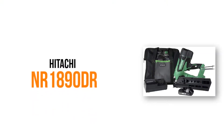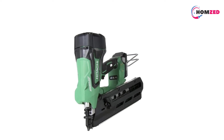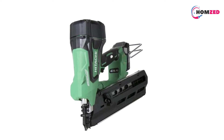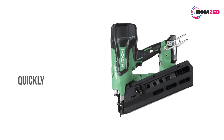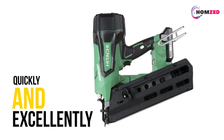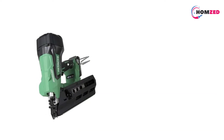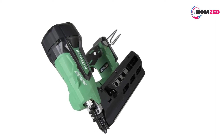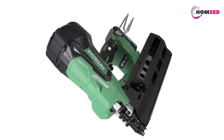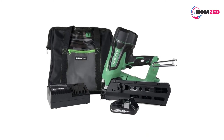Number 4: Hitachi NR1890DR. This 10.1-pound framing nailer, although heavy, is a great tool to own because it gets your job done quickly and excellently. It gives you the chance of choosing between the sequential mode if you need precision, and the bump mode if you care more about speed. It also has a 21-degree magazine that can carry 37 plastic strips of collated fasteners, and it accepts fasteners between 2 inches and 3 and a half inches in length.